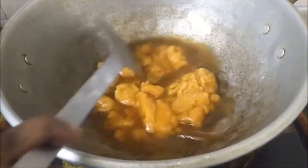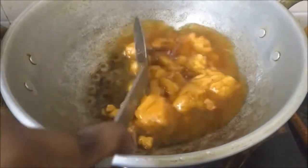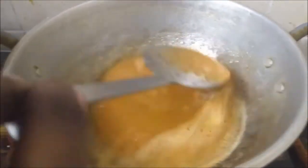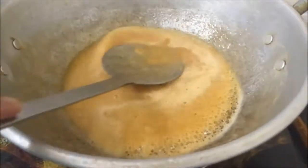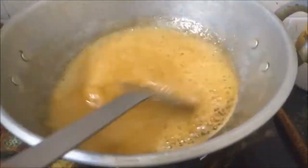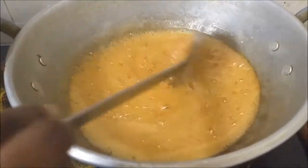We will wait till the jaggery dissolves completely and comes to a very thin consistency. Now you can see the jaggery has dissolved completely, but it's not over — we are going to wait till we get a one-string consistency. Keep the flame on medium-low so that the jaggery doesn't get burnt. Also keep stirring it.